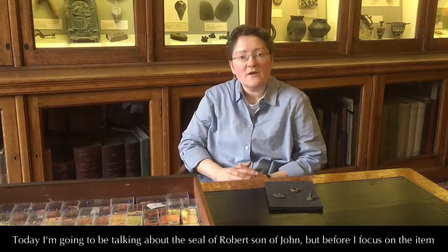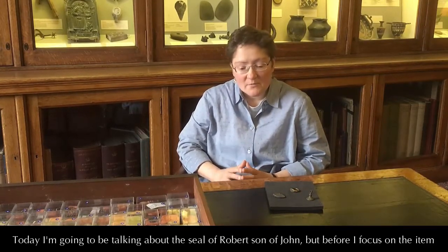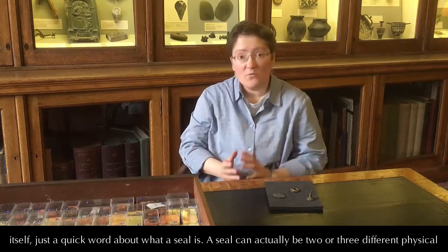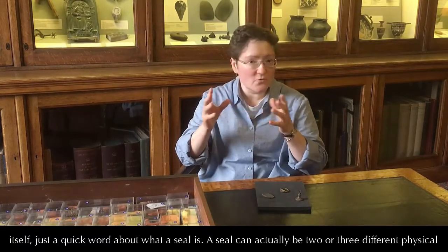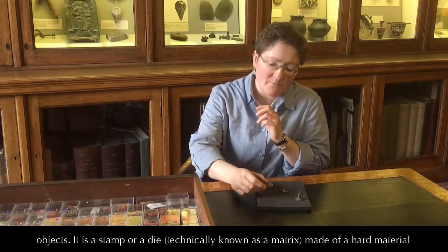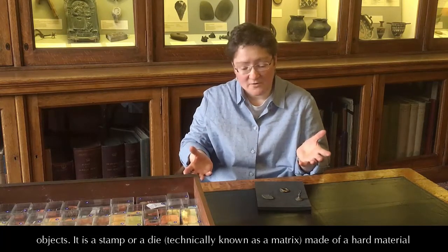Today I'm going to be talking about the seal of Robert, son of John. But before I focus on the item itself, just a quick word about what a seal is. A seal can actually be two or three different physical objects. It is a stamp or a die, technically known as a matrix, made of a hard material,